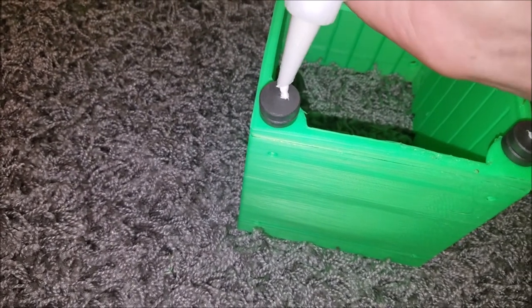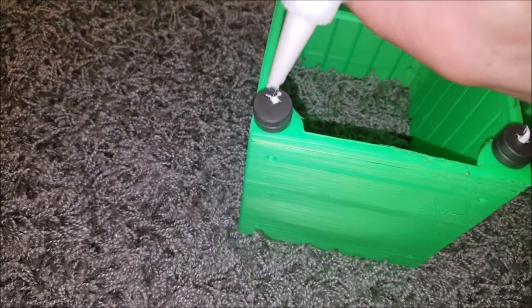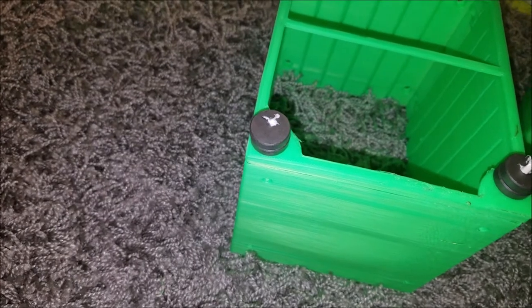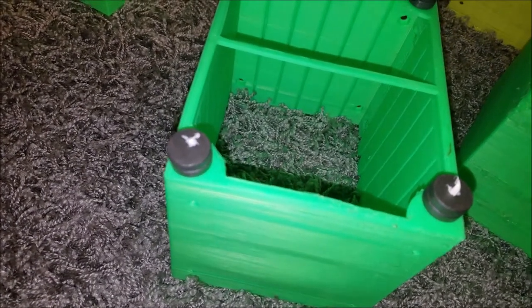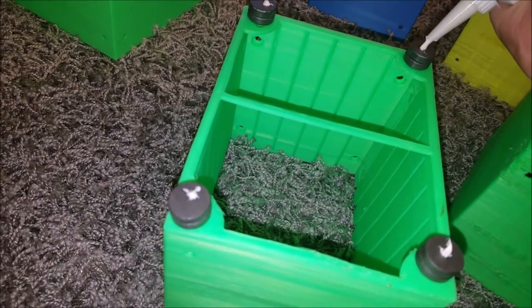The next thing I have to 3D print is a tripod — that'll make this much easier and get one of my hands back. And four.